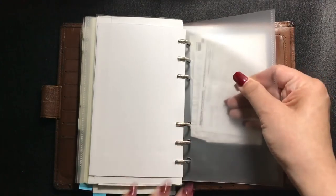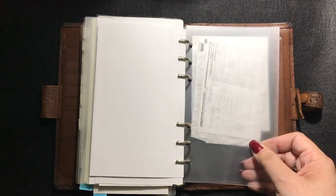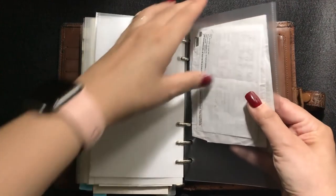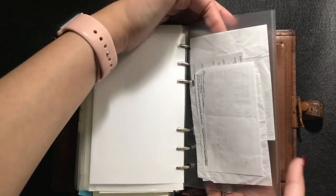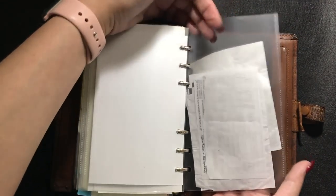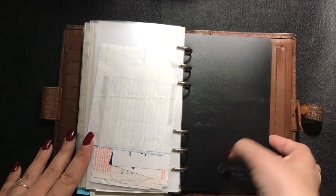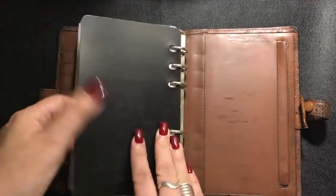Here is an extra divider, and at the back is another one. The peculiar thing about this divider is that because it's a pocket or folder cut down to size, it also functions as a pocket. In the absence of a secretarial pocket in this binder, I've used the dividers as pockets, and I'll show you later how I made them.